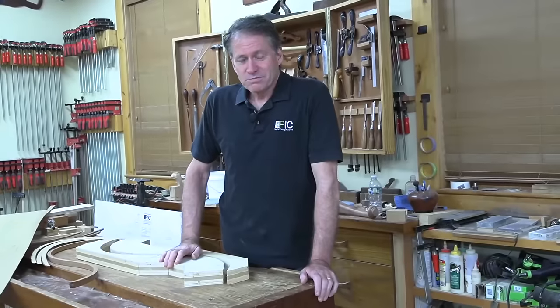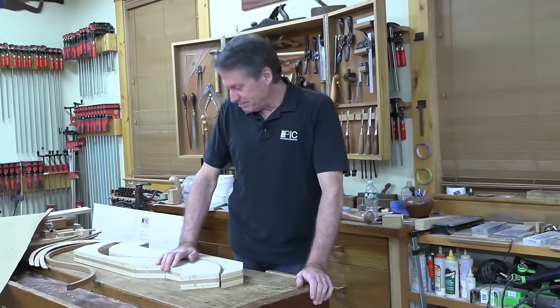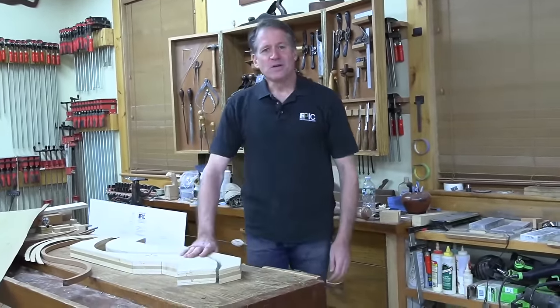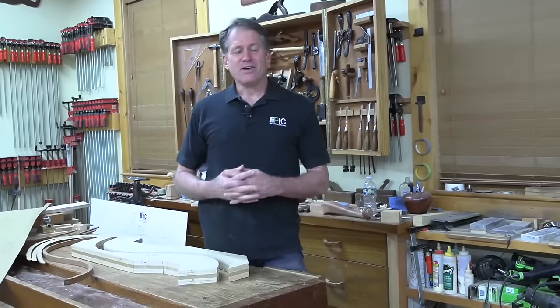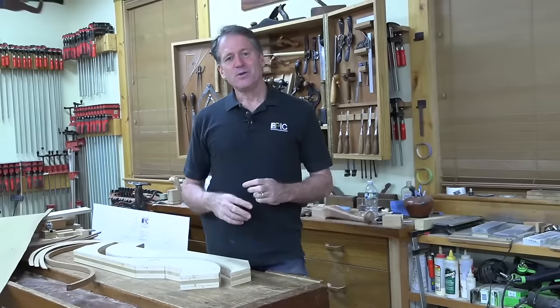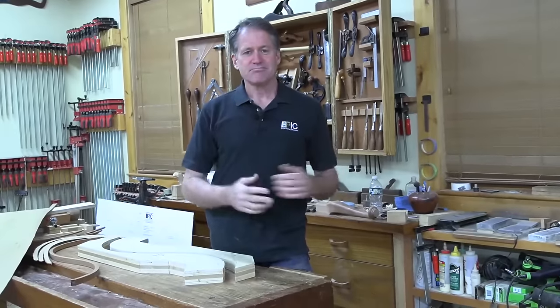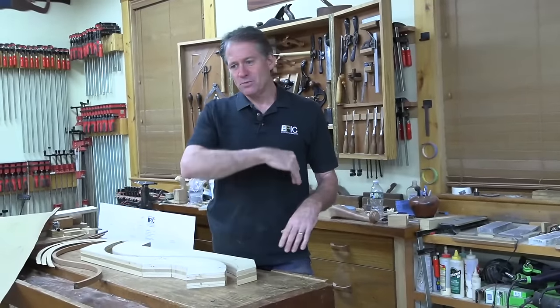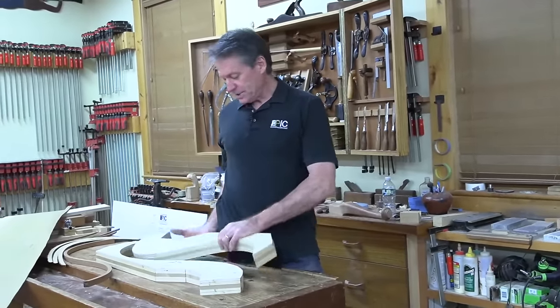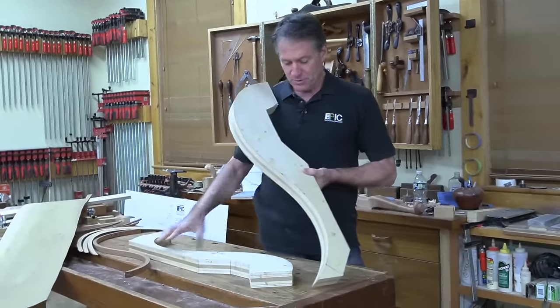That's in our second series. I actually put a link to the whole playlist in the description — there are 13 sessions. One of the enjoyable aspects of building that coffee table was once we got the top done and the legs shaped, it needed some kind of stretchers. So we created this freeform curve, these reverse curves that looked almost like fish swimming beneath the lily pads. And I created these forms — here are actually the forms from the course.